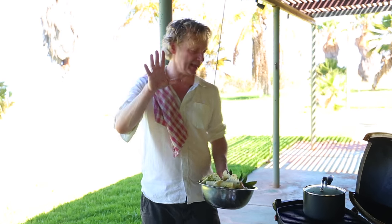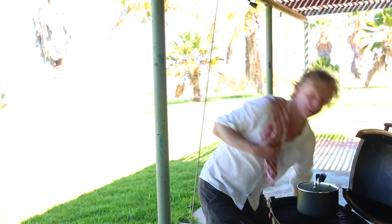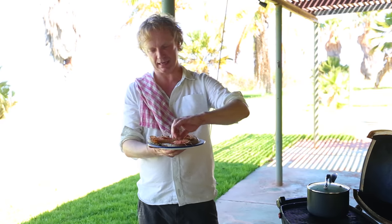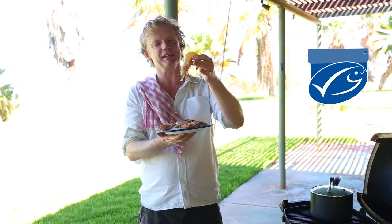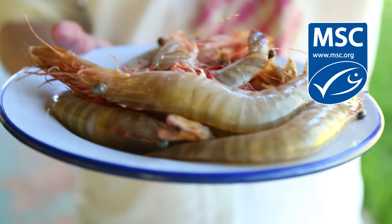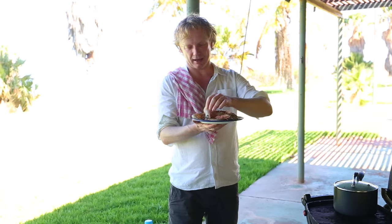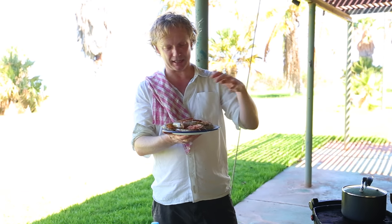So the next step is the prawns. We have some beautiful tigers here and I love tiger prawns — these are wild prawns and they're MSC certified, which means they are caught in a sustainable way. The stock of the prawns is really healthy and there is a very limited bycatch. This is the way we need to go for the future in terms of sustainable fishing.